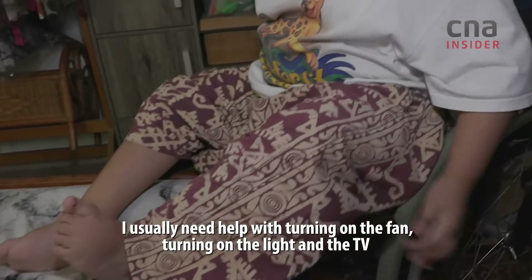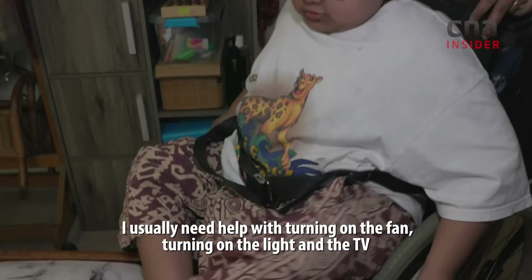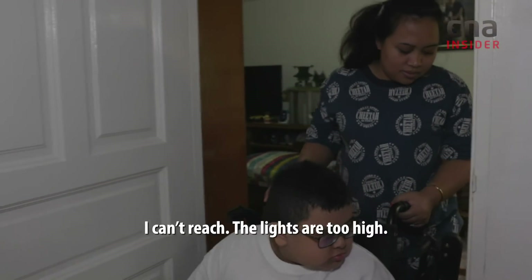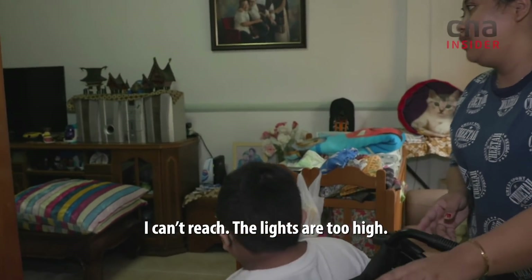I usually need help with turning on the fence, turning on the light, the TV, and getting into the toilet. Because I can't reach — the light is too high.